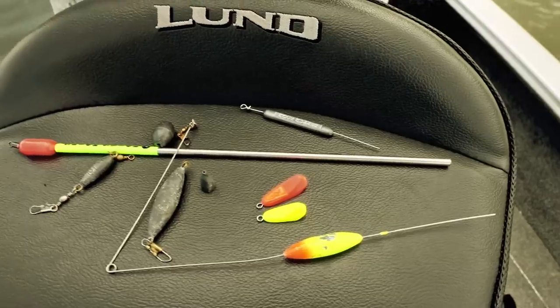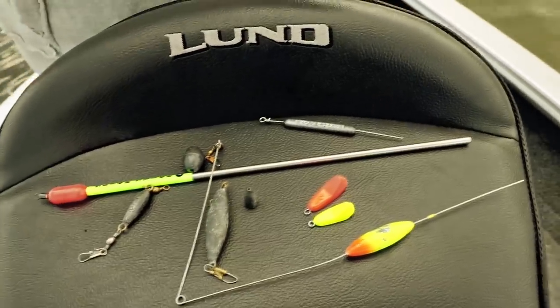I got a lot of questions from my customers about why I use different weights — why this weight for this situation and why that weight for that. I thought I'd do this little video to show you guys my opinion on why I use different weights.